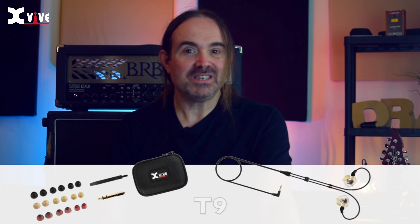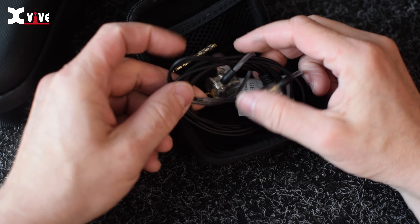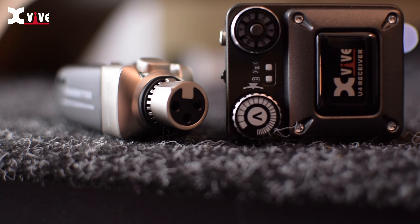Today we have something truly exciting to talk about: the T9 wireless in-ear monitor system paired with the U4 transmitter. I want to express my gratitude to XVIVE for sending this amazing product to review. So without further ado, let's dive right in. This system can be a game changer for musicians and performers. The XVIVE T9 provides a beautiful listening experience, and when paired with the U4 transmitter, you've got a winning combo.